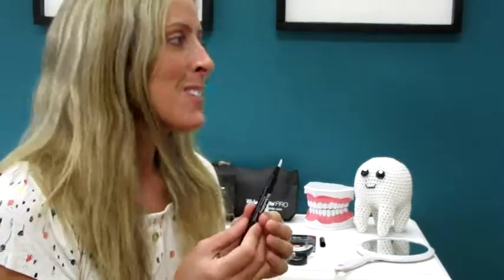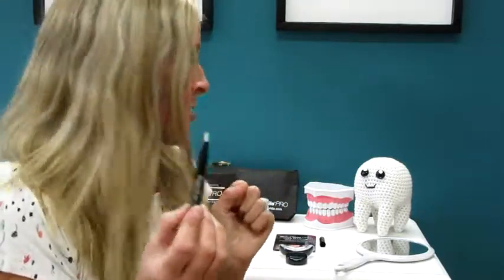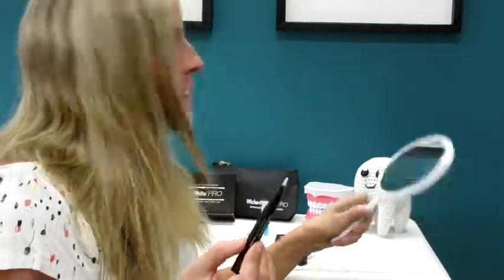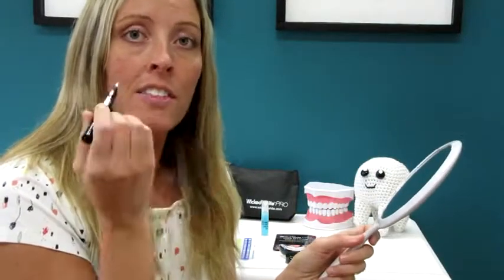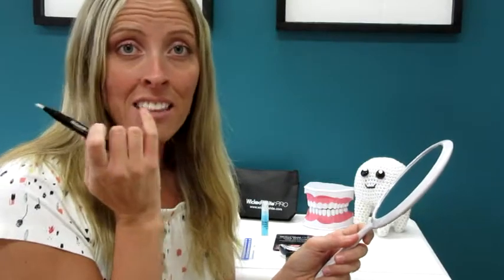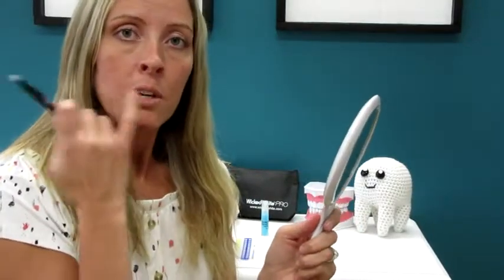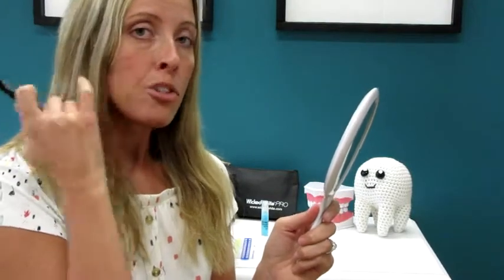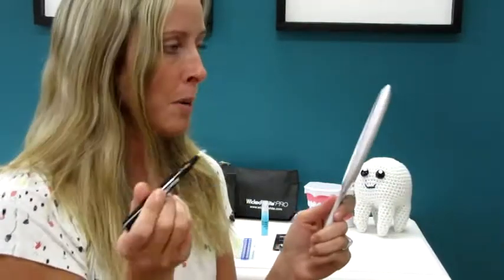So I'm going to show you — it's going to be kind of hard for me to talk while I do this, but you'll get the gist of it. Basically what you want to do is paint a really thin layer on the teeth that you want to whiten. Usually the front 10 teeth is good, or you can look in the mirror and smile and see which teeth are in your smile line. You don't have to go really far back because you don't see those teeth when you talk and when you smile — just the front ones.